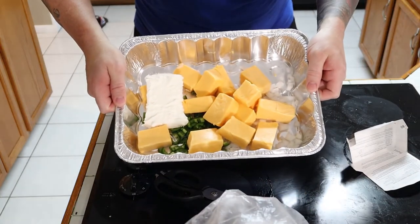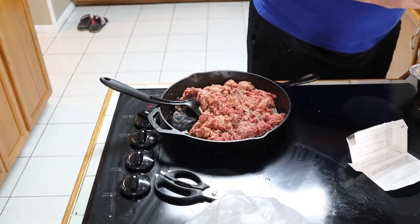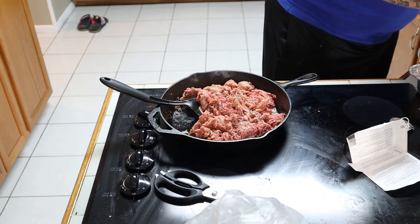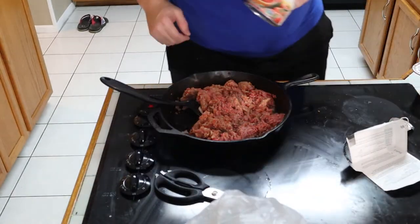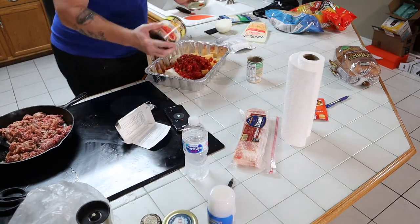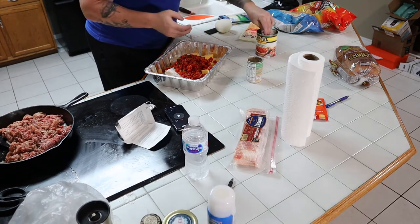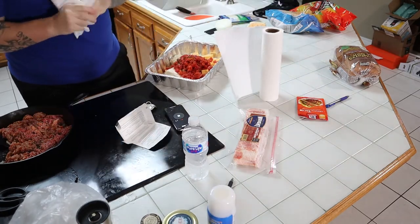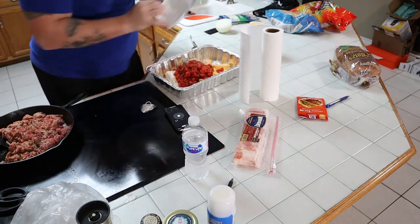So here's our pan with our jalapeños, onions, cream cheese, and Velveeta. Cream of mushroom goes in the pan. We've got our Rotel opened up — we're going to dump it in the pan. This pan's getting filled up fast. I hope there's enough room. Here's what our pan looks like so far — we're just going to put the meat on there and then put it in the smoker. I think there's plenty of room.